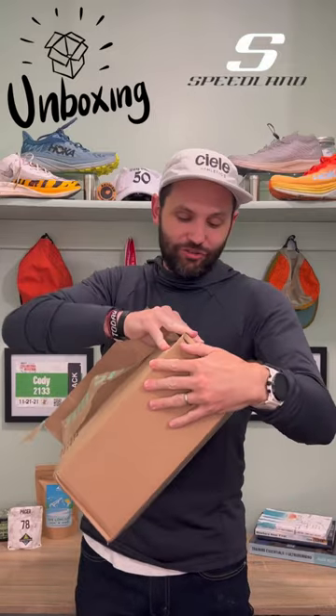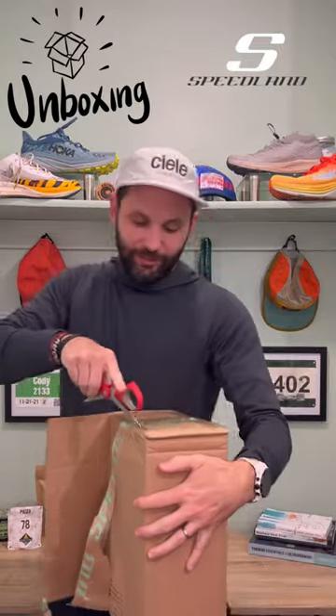We're back at it with another unboxing, and today I know which one this is. This is from Speedland and it is time — time for the Tams and the Free Trail Shoe. I'm excited about this one. Let's see what we got cooking here.